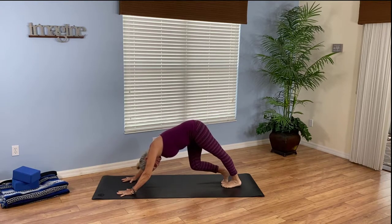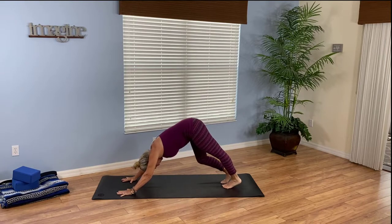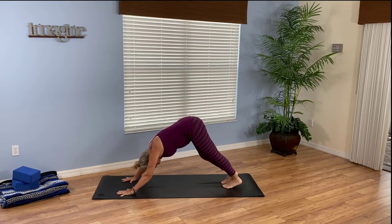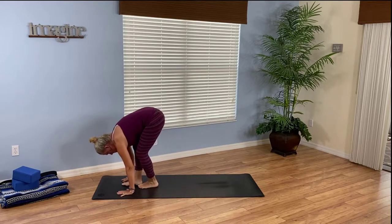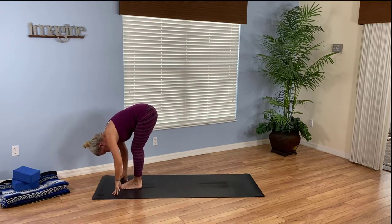Hang out in down dog — dancing dog, stretch it out, wiggle, swivel, groove. Then look forward and walk to forward fold. Inhale, halfway lift. Exhale, forward fold. One more time: inhale up.